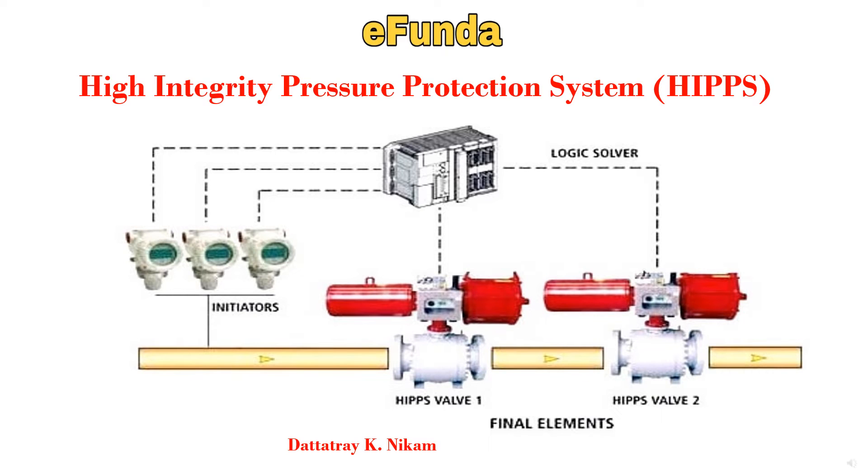Hello everyone, I am Dattat Rangikam. Welcome you all on our channel eFunda. New day, new topic. And our today's topic is High Integrity Pressure Protection System, HIPS.